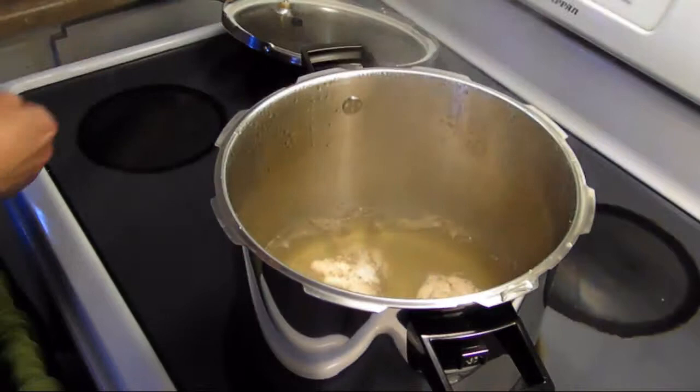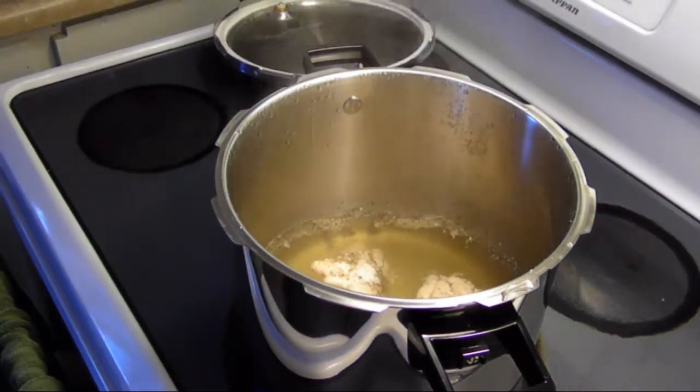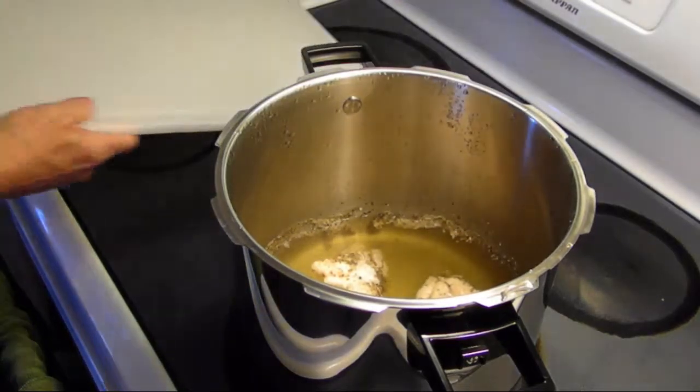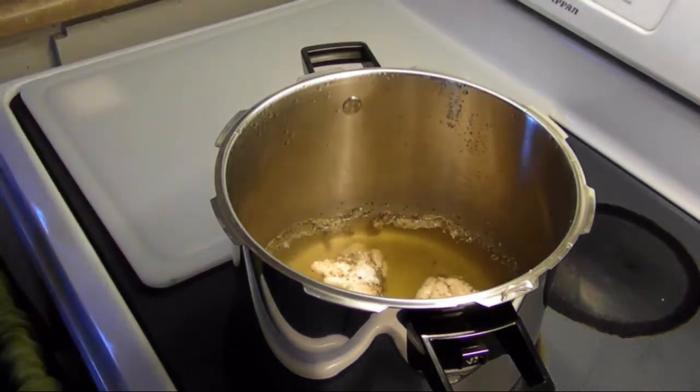There you have the chicken after 10 minutes in the pressure cooker. Get this lid out of the way. Like I said, you don't have to use a pressure cooker, but those of you who know me know that I'm a pressure cooker nut.